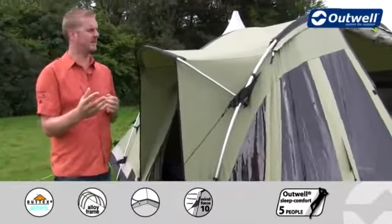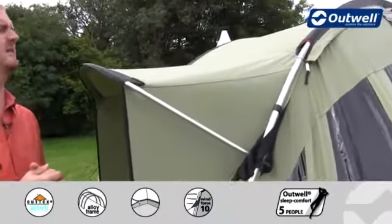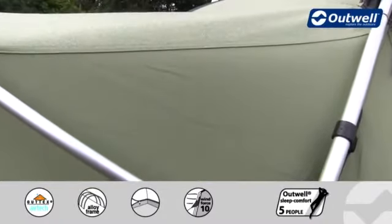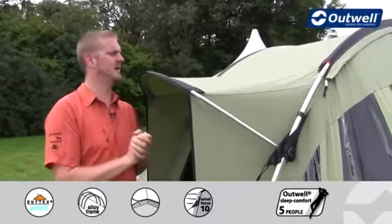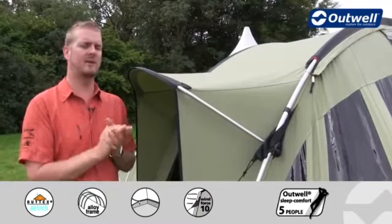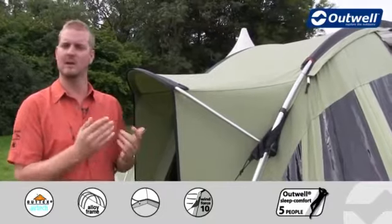Being in our classic collection, the flysheet we're using is our Outex Airtek. This is a technical cotton which is 65% cotton and 35% polyester. What that means is it's going to be extremely durable, it's going to last a real long time, it's naturally waterproof, and it also reacts very well to the environment — if it's a hot day outside it's going to keep you nice and cool, and vice versa.